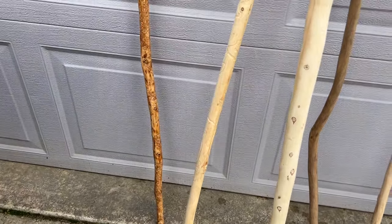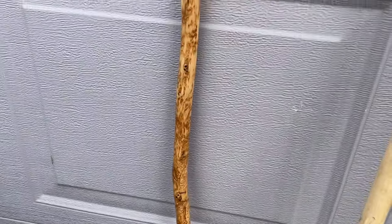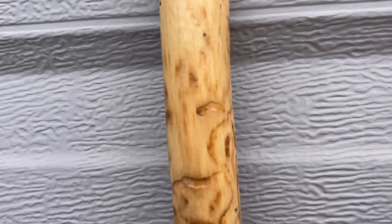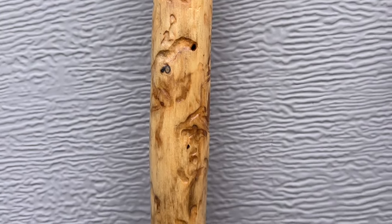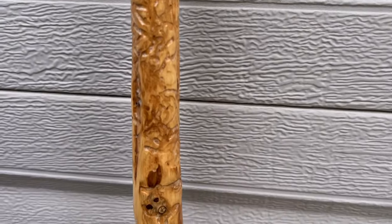This last one on the left has a lot of worm damage, which I like to call 'Decker degradation,' and it is finished. This whole stick is full of it — I will probably try to sell this one. Most of my sticks, if I leave them pretty plain, I'll give them away. I'm not doing this to make money — I'm doing this for something to do in my retirement when we're camping.